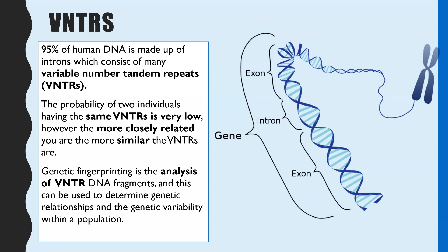So it's these sections of DNA — the VNTRs — which are analysed in genetic fingerprinting to gain an idea of genetic relationships but also the variation within a population. We'll focus on some specific applications later on in this video.